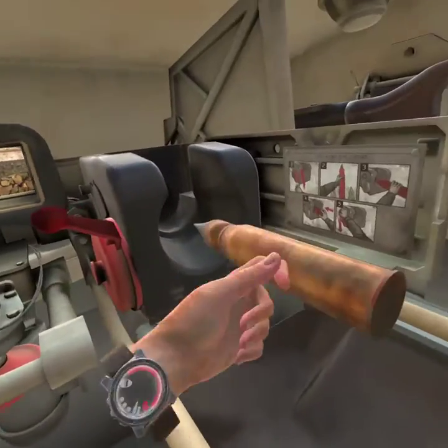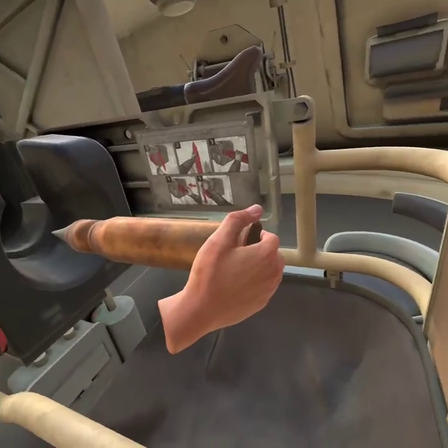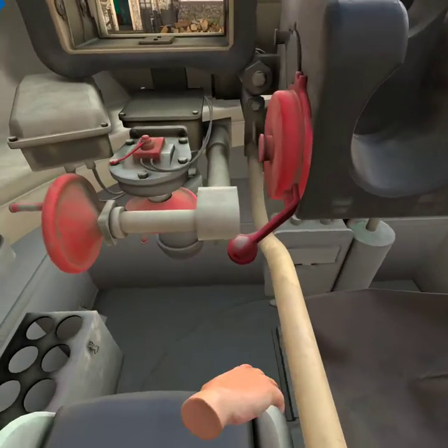So yeah, if you let go it just instantly goes there — it doesn't drop. Press grip, then press that down.